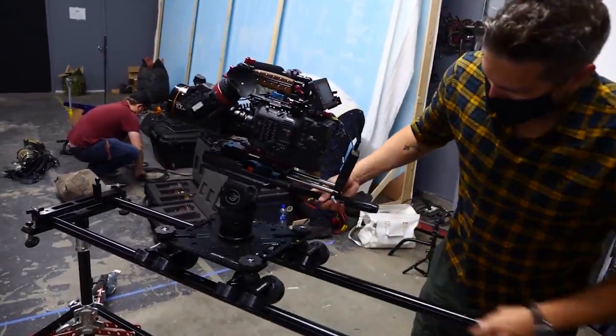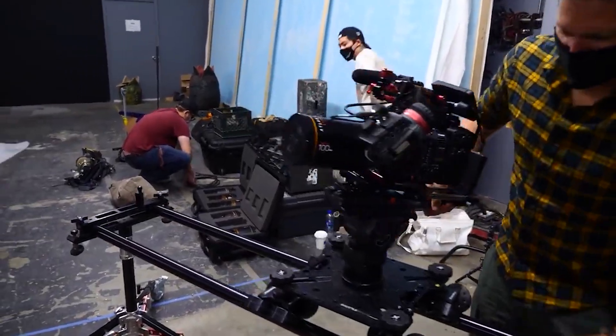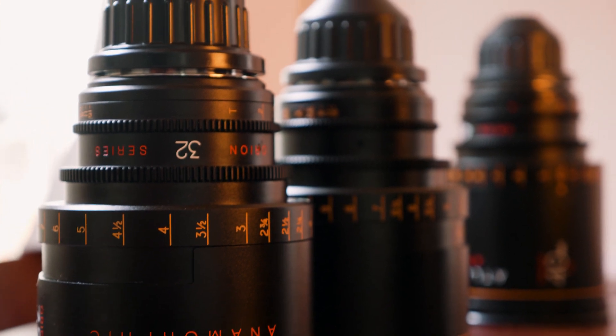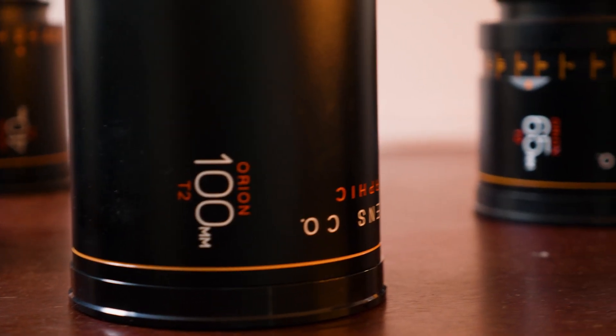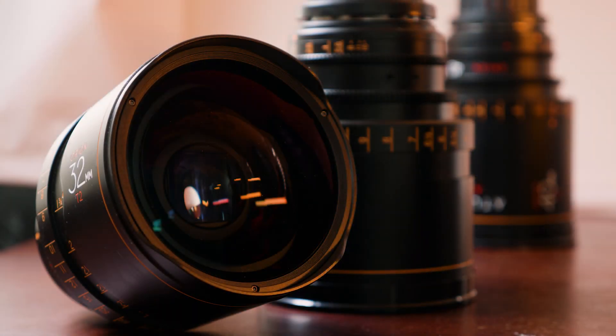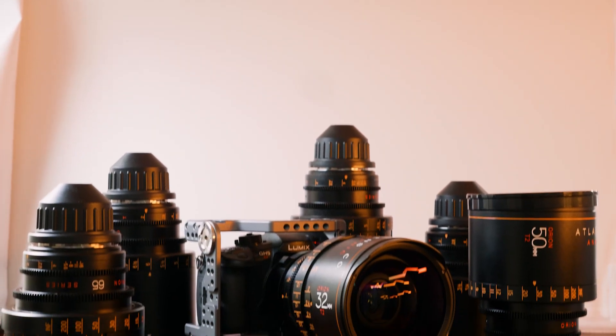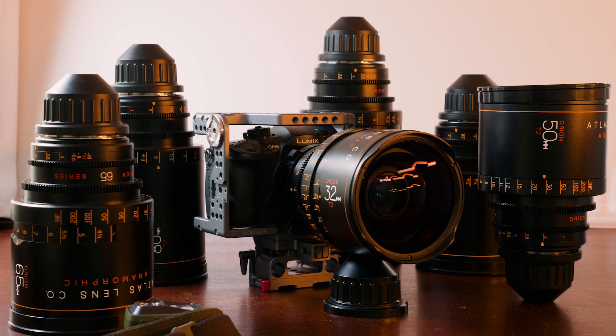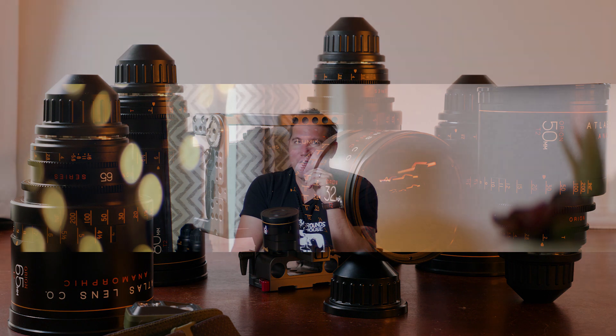So there you go — that's the Atlas Orion Anamorphic Lenses, Set A and Set B. If you're taking away anything from this video, it's that using lenses should not be about comparing them side by side to see who gives you crisp focus, tack sharp images, the best color rendition, or contrast. It's about using the right lens for your story, understanding their characteristics, understanding what they do best and what they do uniquely, and choosing that for your project. That's what makes pre-production and prep work for your films and short projects a lot of fun.